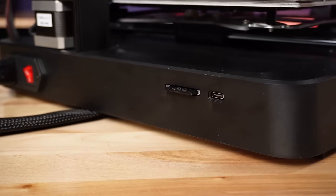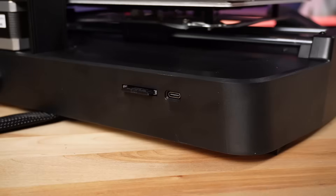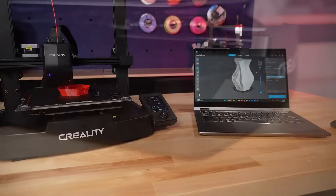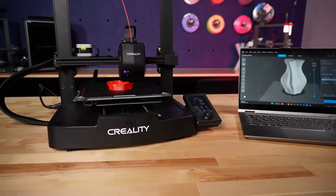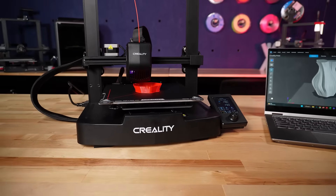On the Ender 3 V3 SE you'll find USB-C for connectivity to your computer and a full-size SD card slot for loading files onto the printer. Probably one of the biggest upgrades is the speed — the Ender 3 V3 SE boasts up to 250 millimeters per second, which is pretty impressive for an entry-level bed slinger.